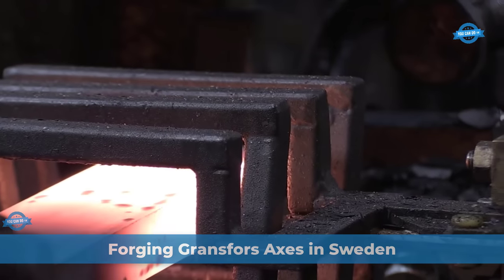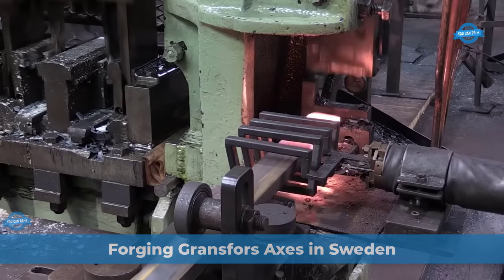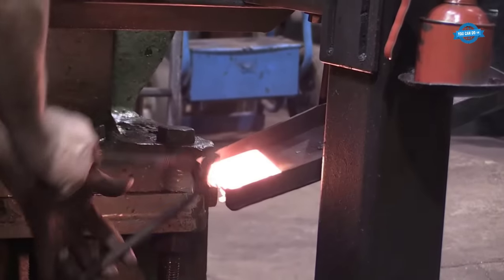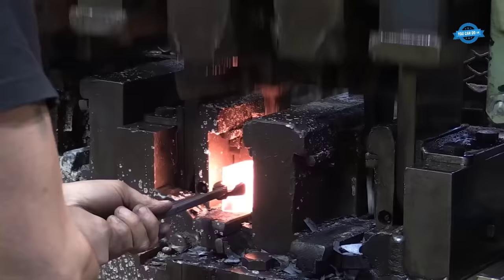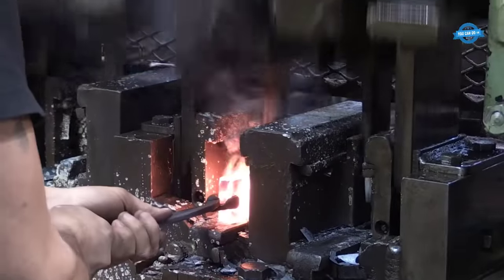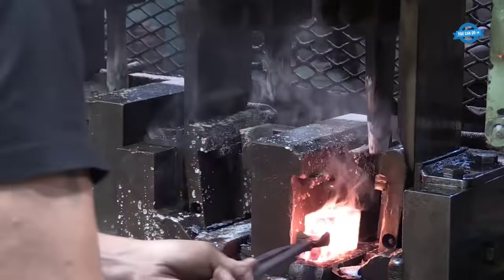Grand Svorsbruck, Sweden, prides itself on the meticulous process behind their renowned axes, a fusion of craftsmanship and environmental consciousness. At the heart of this process lies a special alloy of recycled steel, rich in carbon content, chosen with a commitment to sustainability.